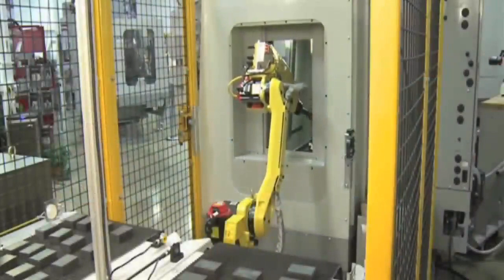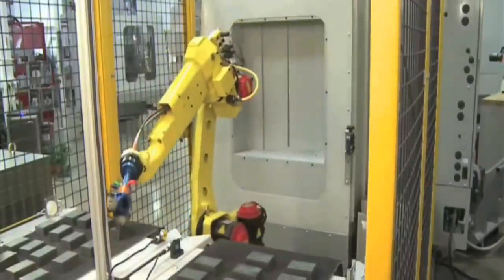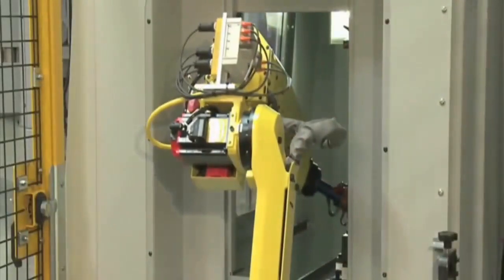Both robots feature a small footprint and slim wrist design, perfect for operating in small workspaces. M10 robots offer flexible mounting options on the floor, angle, wall, or ceiling.